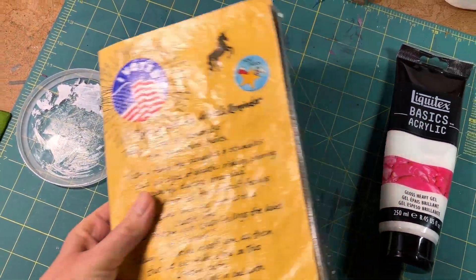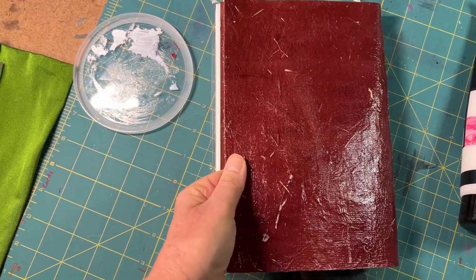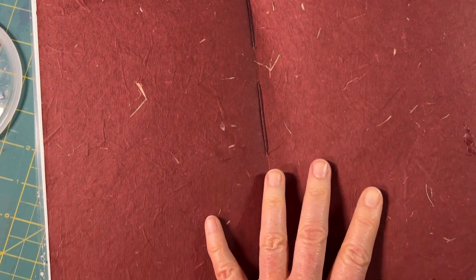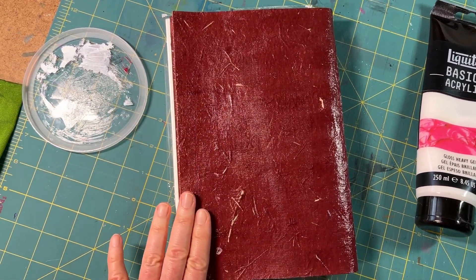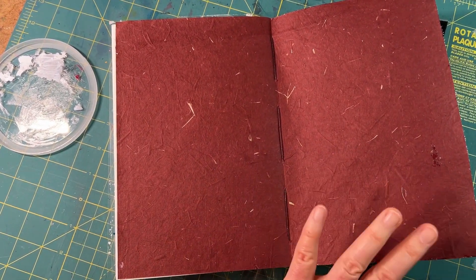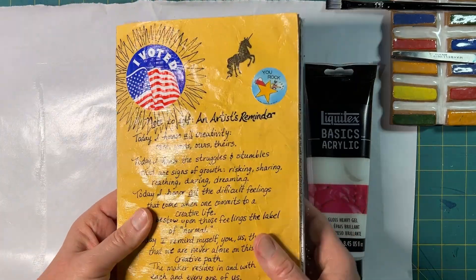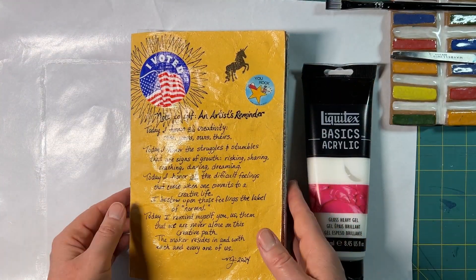I also went ahead and did the back cover. I really had no intention of adding anything — stickers, drawing, or whatever — because this paper with its organic feel, with grasses or whatever this handmade paper was made from, I really like it. I wanted to maintain the integrity of that look on the outside. I'm leaving myself the option to make a decision — that's heavy gloss gel, y'all. It can help you seal things and make a cover even one as wonky as this.